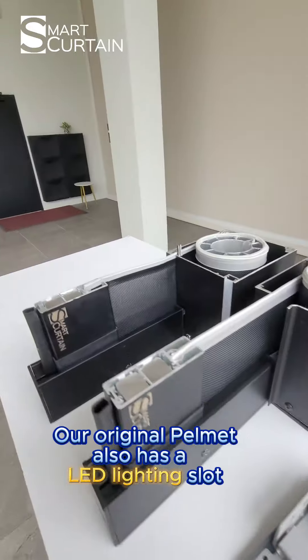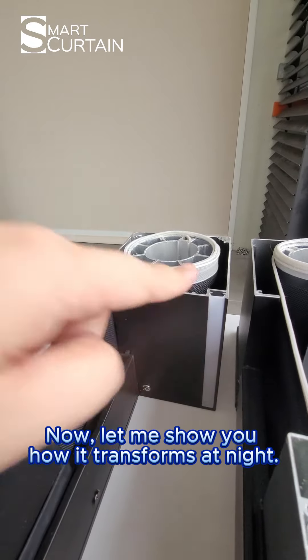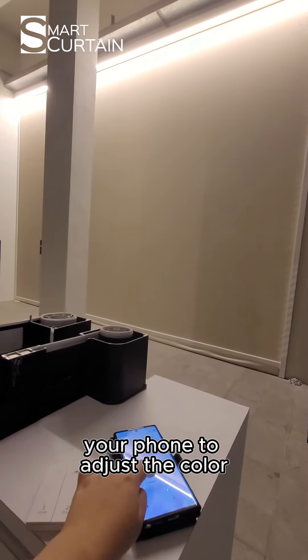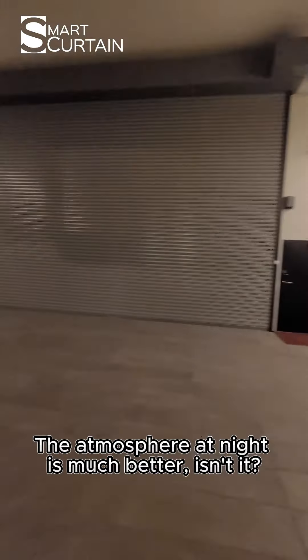Thirdly, the most special part: our pelmers also have an LED lighting slot. Let me show you how it's transformed at night. Besides the remote control, you can also use your phone to adjust the color, darkness, and brightness. The atmosphere at night is much better, isn't it?